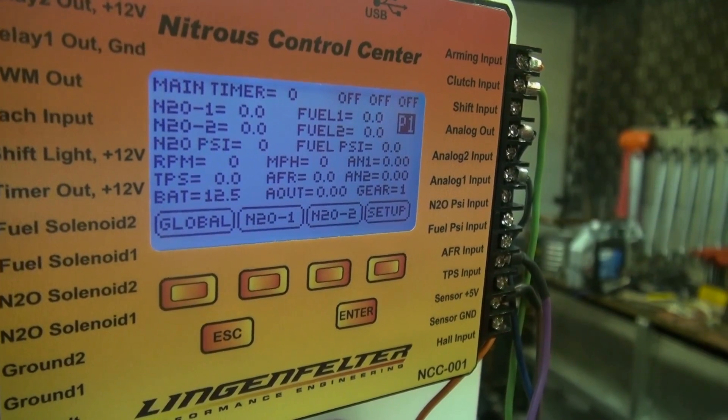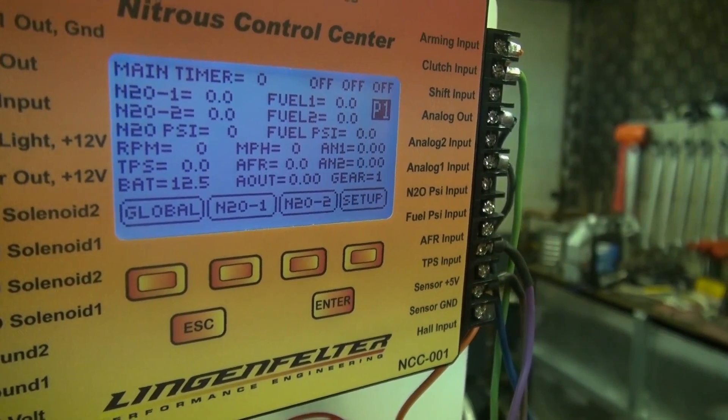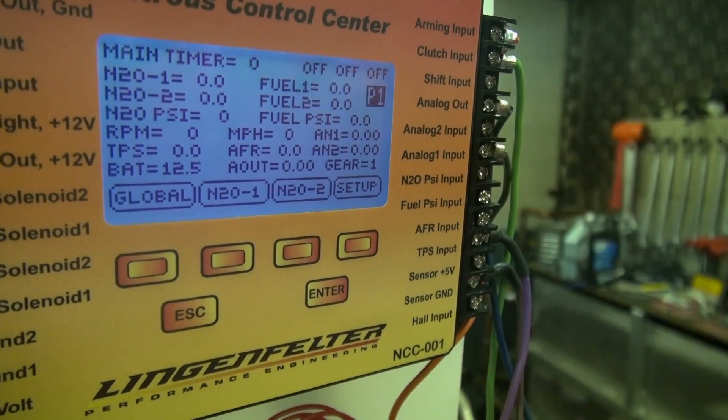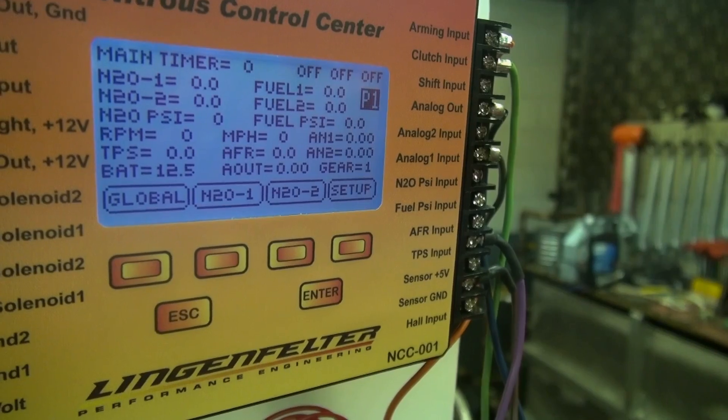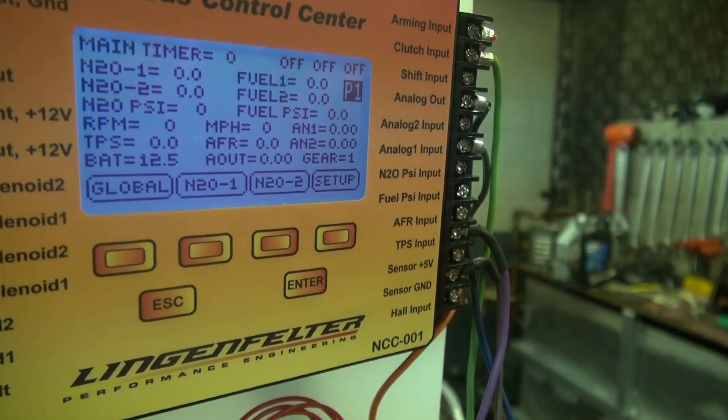Then the next row you've got engine RPM, vehicle speed in miles per hour, and analog input one. The next row you've got TPS percentage, air fuel ratio, and analog input two. In the next row you've got battery voltage, analog output voltage, and gear position.